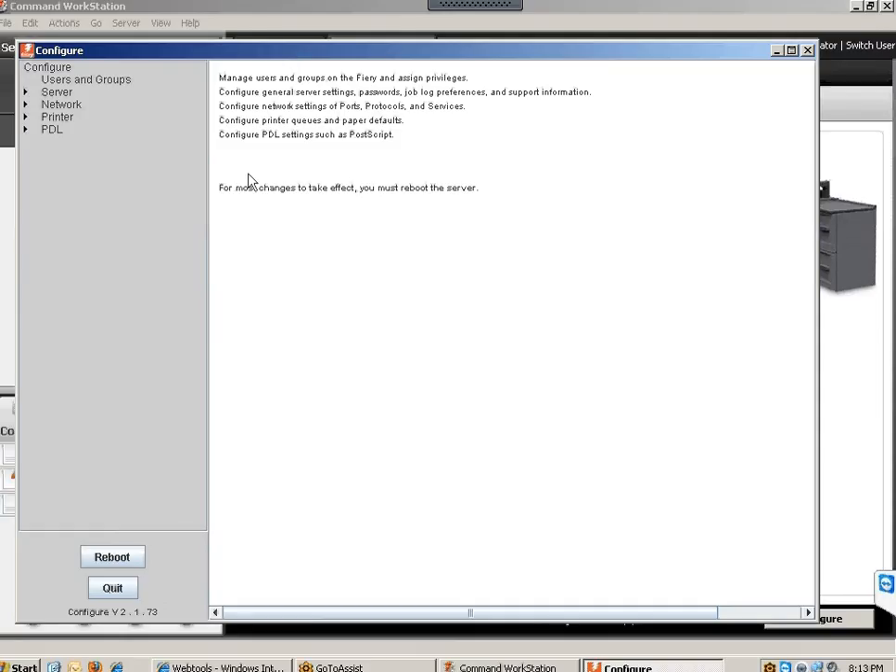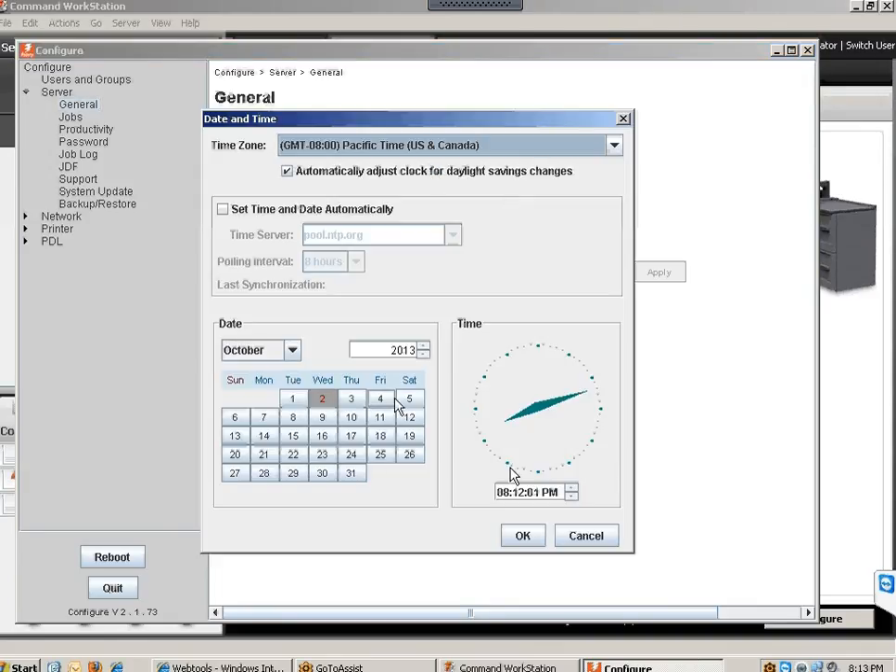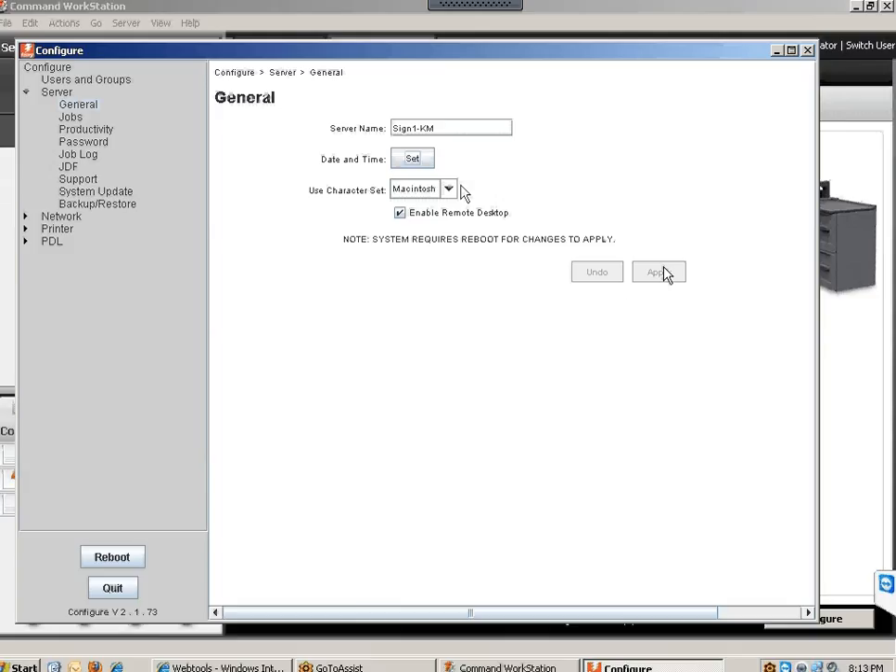Now that we're in the configuration, click on Server, then General. Make sure the time is correct — click Set to configure your time. Many Fierys have the time off by 10 to 12 hours, which is not good. Make sure the time is correct so the Fiery is working properly. Once done, click OK and make sure you apply those settings.